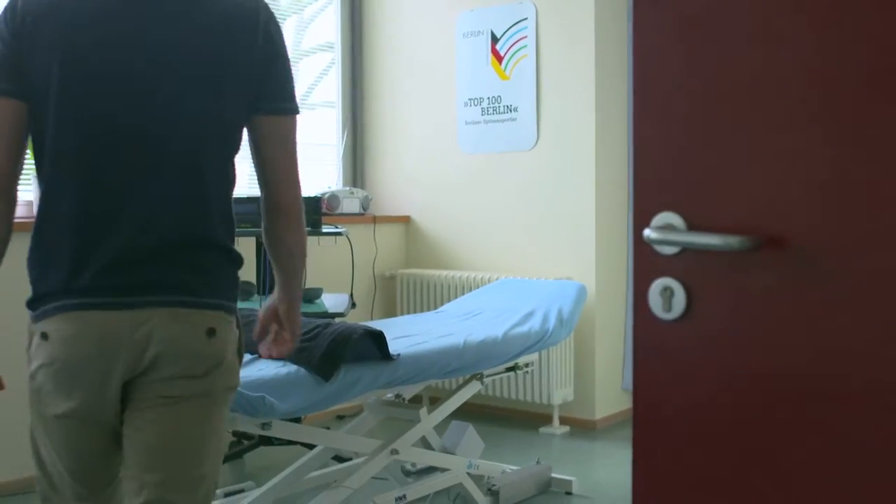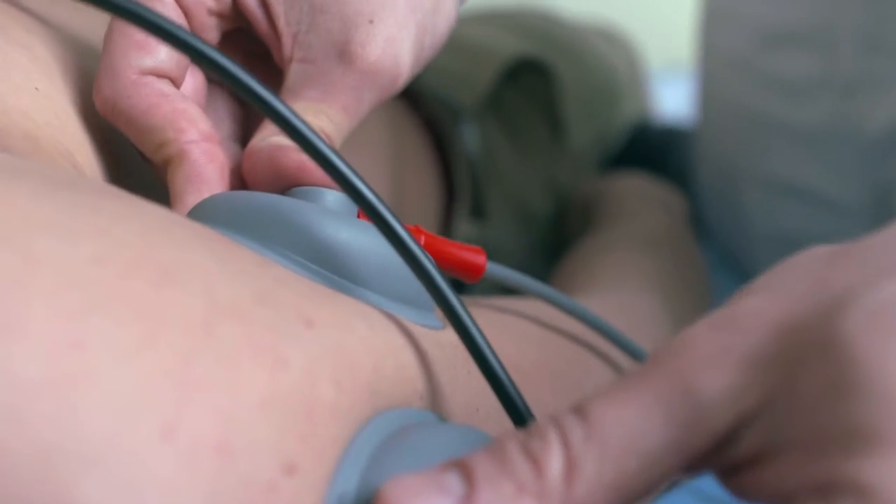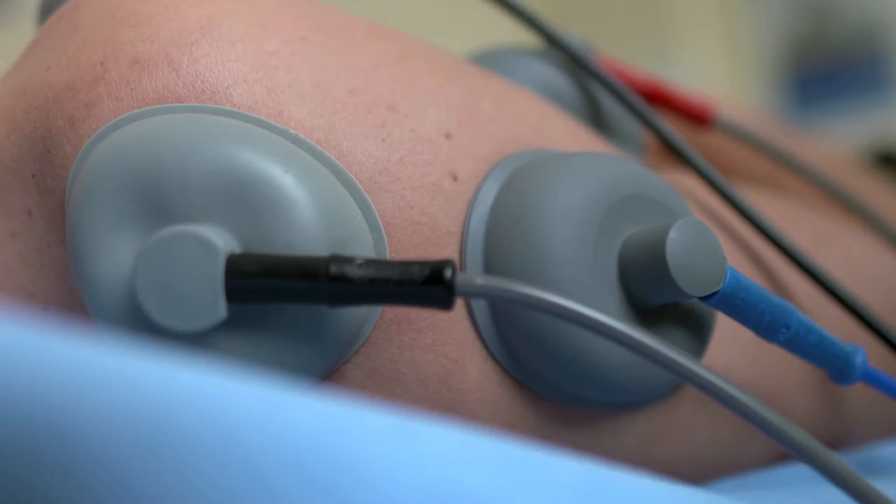It's started lately — my shoulder hurts. I don't know exactly yet what it's all about. My biceps tendon hurts, and I'm going to meet a doctor today to get a diagnosis. Hopefully it's nothing serious. Maybe it's just a result of hard practice and maybe too much practice.